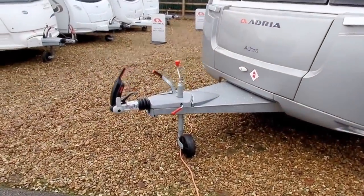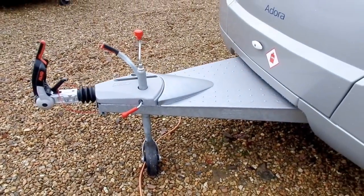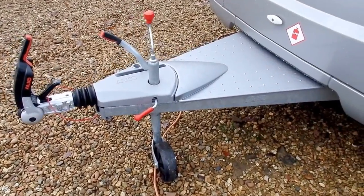On the front of the caravan, Adria fitted the Alco AKS 2004 hitch. It's also got a long A-frame which will allow you to fit a bike carrier to the front, as well as providing increased stability.